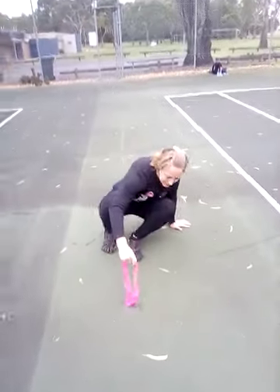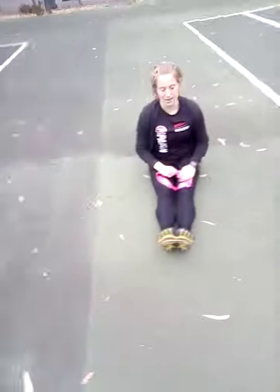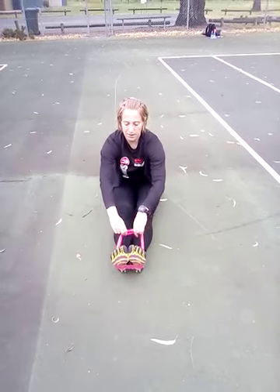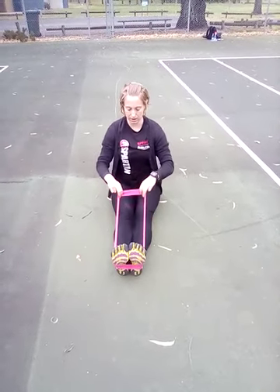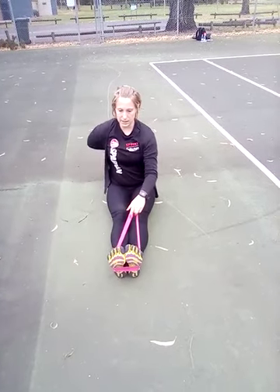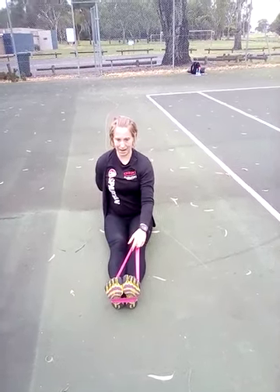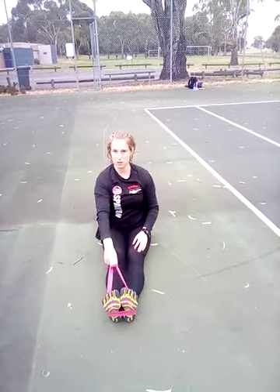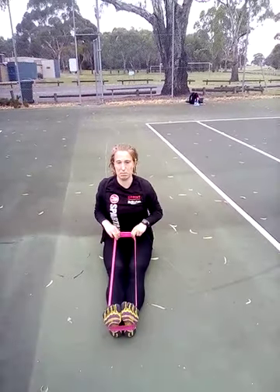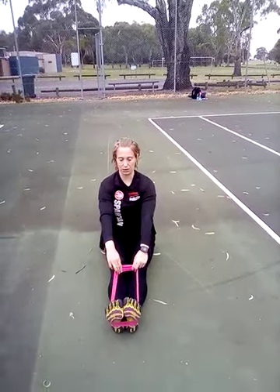I'm going to show you the next exercise. We are sitting with our legs out and the band is going around our feet. We're then pulling towards our stomach. The important bit of this exercise is your back — you're not using your arms. It's not an arm movement; your arms are the accessory, just along for the ride. You're squeezing back and down with your shoulder blades.